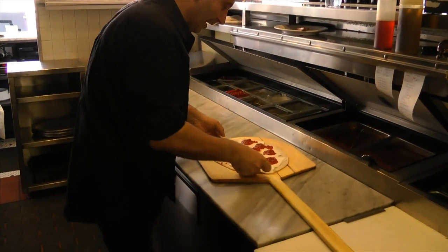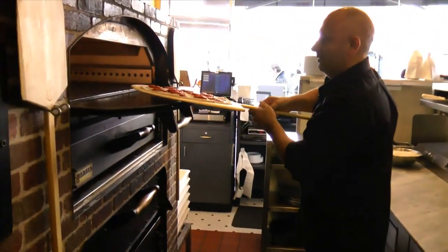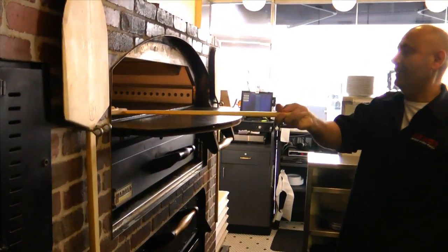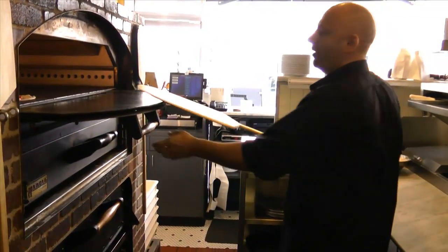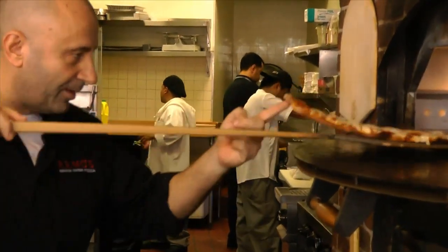After we've done this, we put it right here in the brick oven. We slide it off the peel like this and it takes approximately seven minutes to cook.